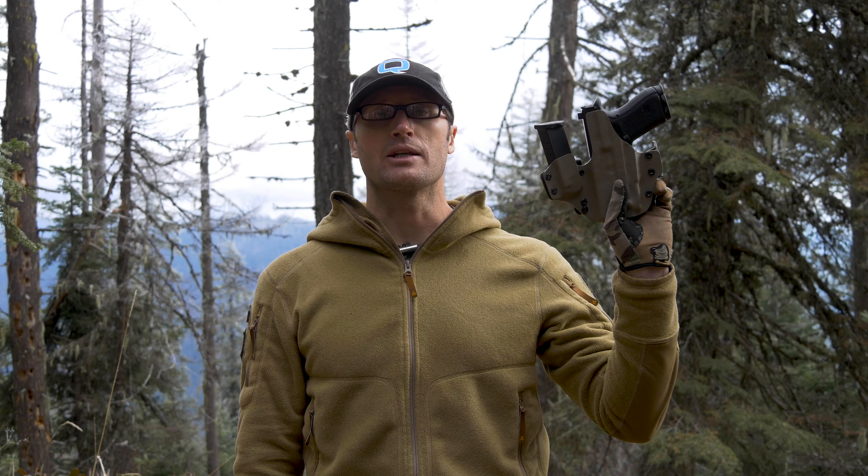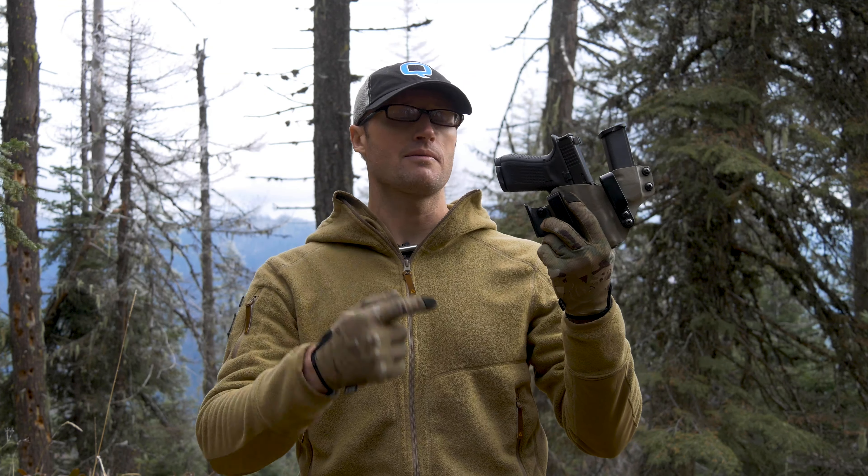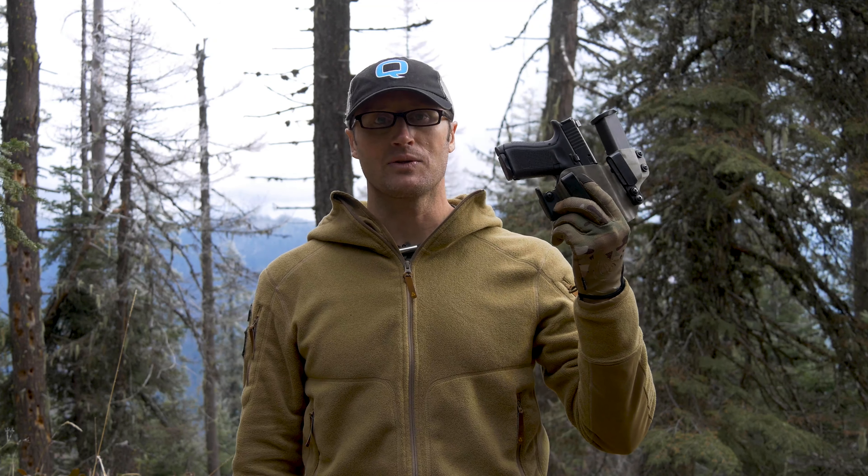Hey everyone, it's Ivan from kitbadger.com here to bring you another gear review. Today talking holsters — this guy right here, which is the Swoop with mag carrier by Phaseline Holsters.